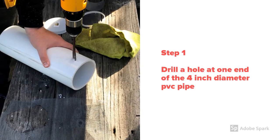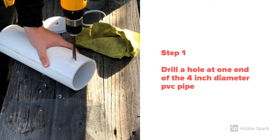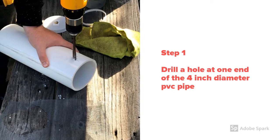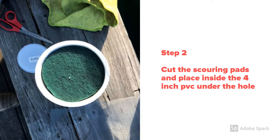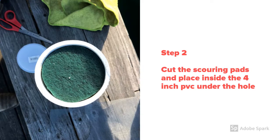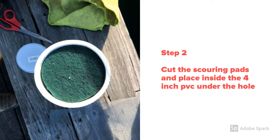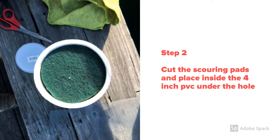Our first step for the laminar flow nozzle is to drill a hole towards one end of the main chamber — the four-inch PVC pipe — large enough to insert the one-inch diameter PVC pipe. The second step is to cut the scouring pads into a circle that fits tightly inside the four-inch PVC, then slide them inside the pipe directly under the hole we drilled. These scouring pads help reduce the initial velocity and turbulence of the water at the entrance.